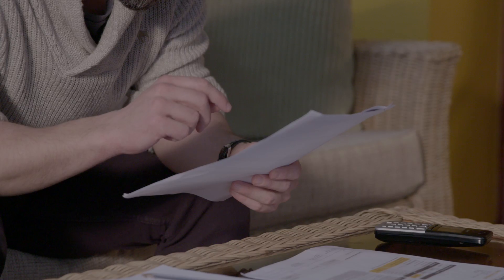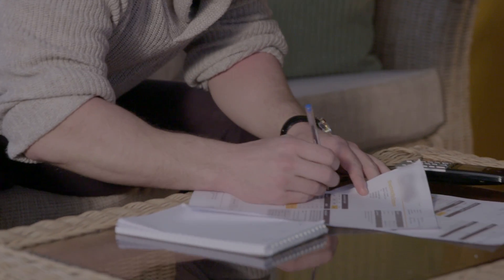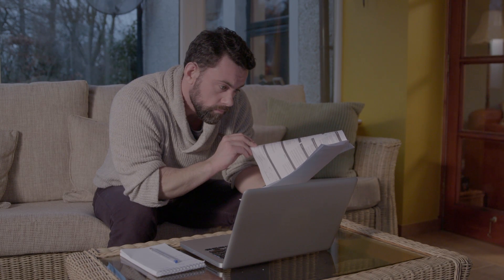It is important to understand two key points to efficiently manage your heat pump. Firstly, your heat pump will use electricity to operate, and therefore if you were not using electricity for heating before, you might see your electricity bills increase. However, your reduced bills for heating should make up for this.